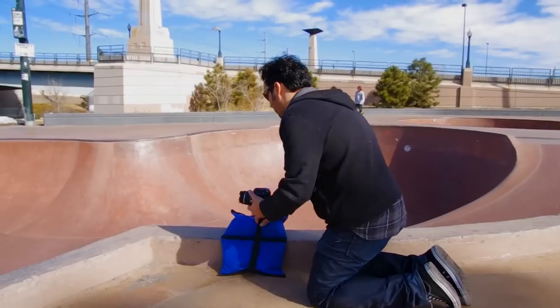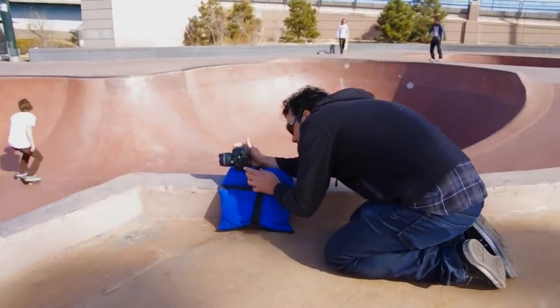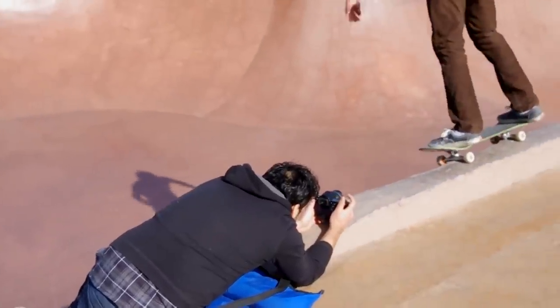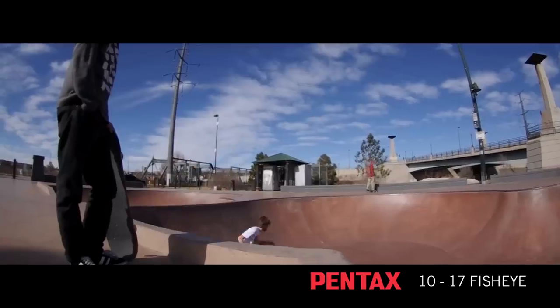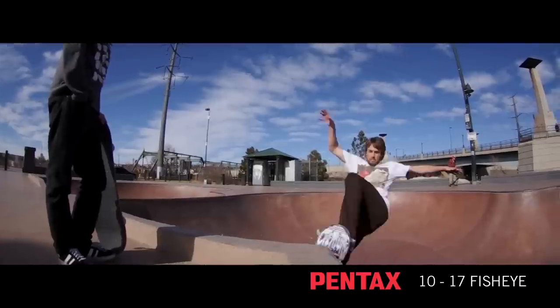We're here at the Denver Skate Park working with the Pentax K5, shooting in 1080p. It's an awesome day for shooting — there are loads of people who want to show off for the camera. I've got the 10-17 fisheye zoom, which is a great lens for shooting skateboarding and a great lens for video handheld.